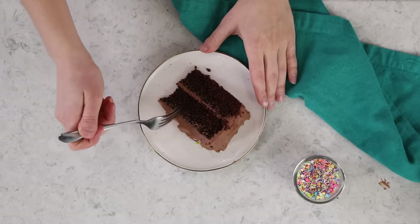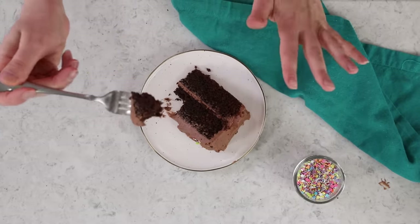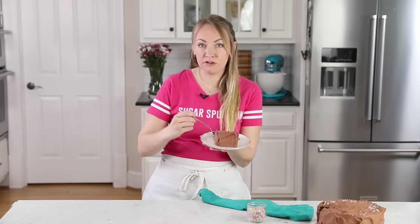My favorite part. You should get a good look at that texture. This cake is so amazing. Just like I remembered it. You're going to love this one.